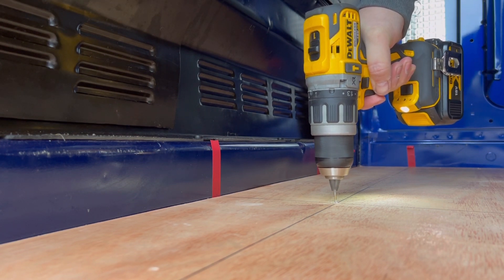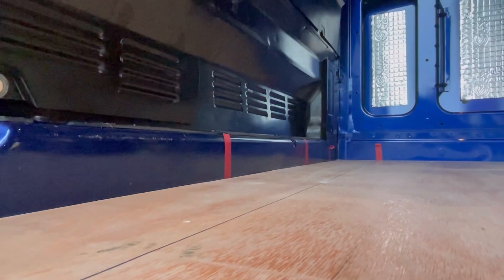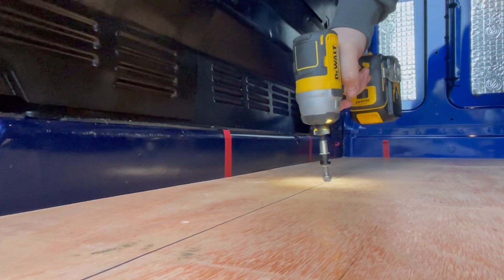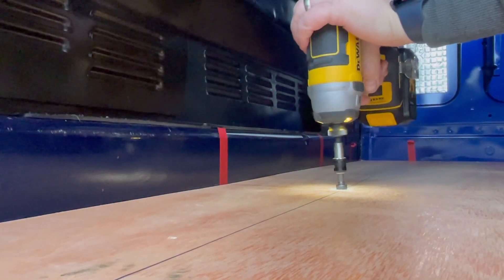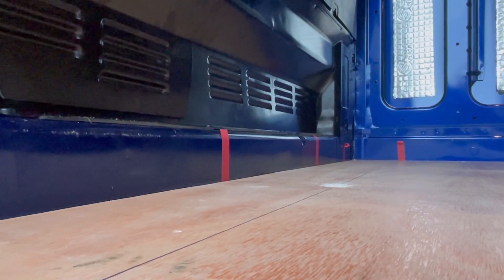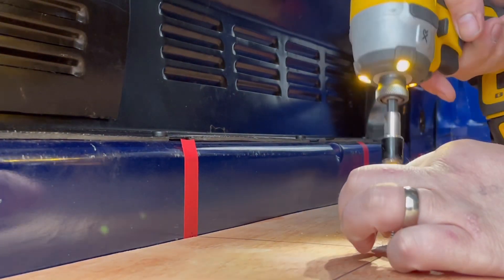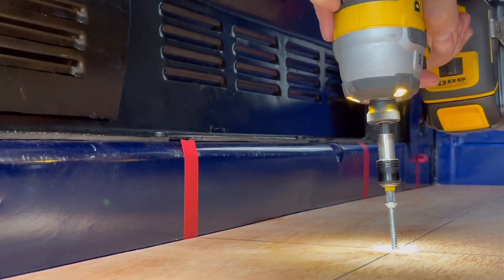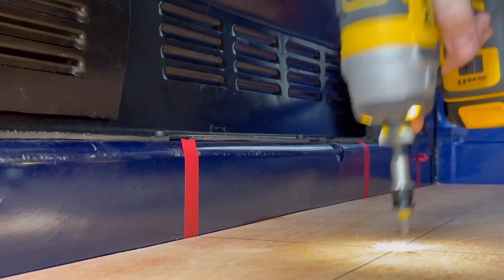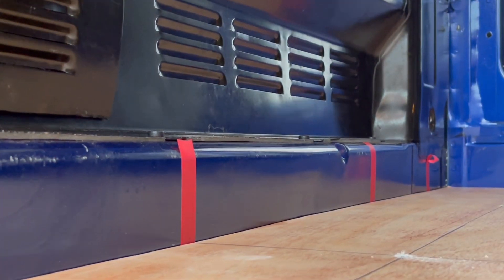Next was to secure the ply to the van. As you can see, I attached red tape to the van where I knew the ribs were on the floor. So once I put the flooring down, I drew a grid line lining up all the red tape, so I knew exactly where I could drill. Once I drew the grid, I used a 2mm drill bit so that when applying self-tappers, it wouldn't be so difficult. Once I pre-drilled, I then used a countersink drill bit, which allowed the head of the screw to sit flush to the flooring.